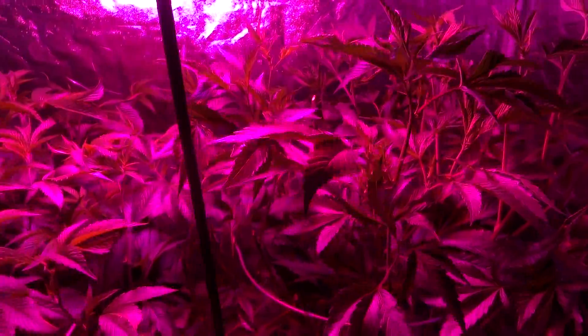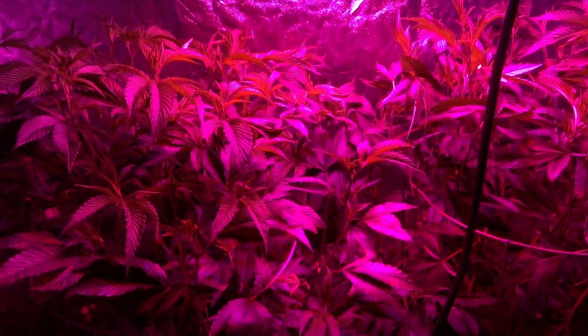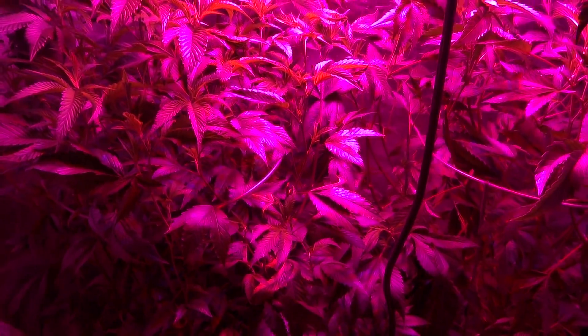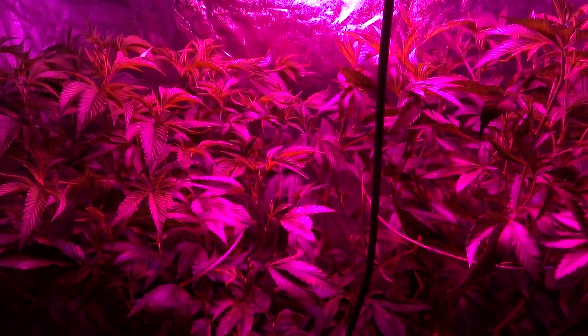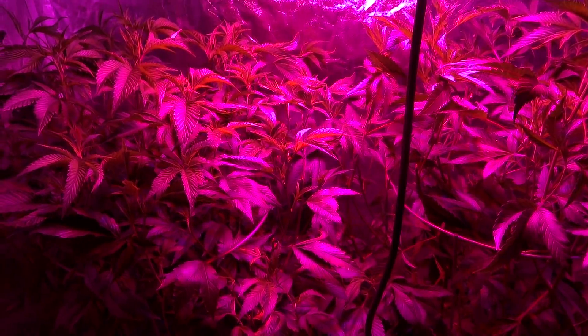I want to talk a little bit more in detail about other advantages of transitioning this flowering room over into an 8x4 veg. Fiscally speaking, if this production is anywhere from what I'm seeing now, it's going to be equal to or better than, although it is going to run at a little bit higher expenses.